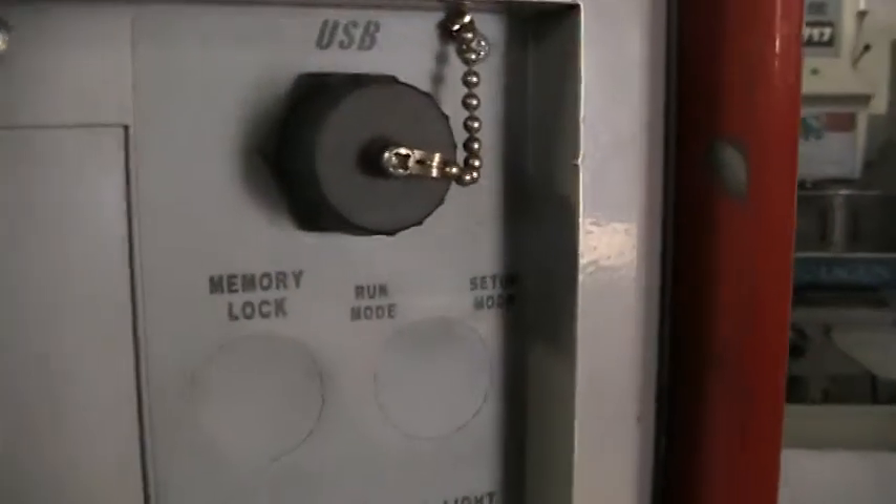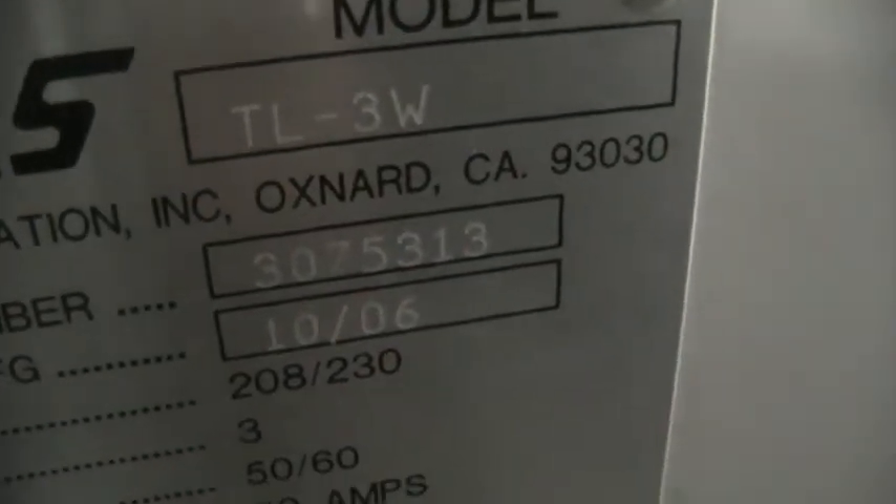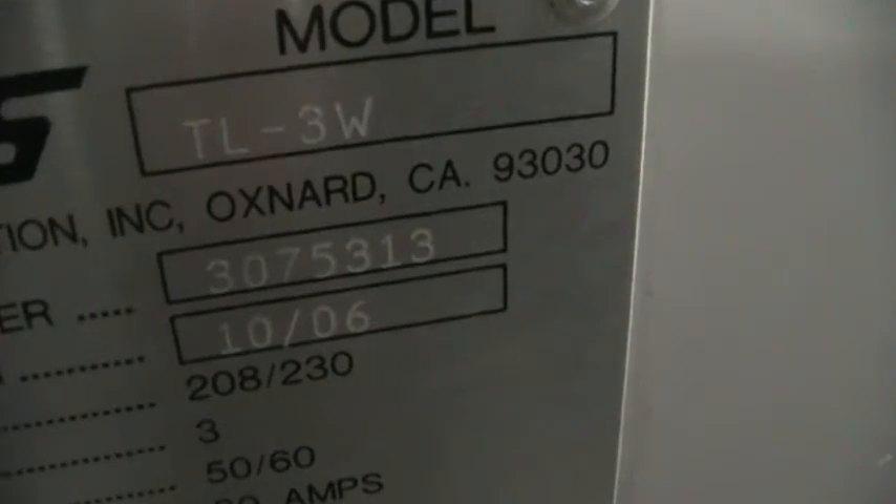This does have the USB port. We'll go ahead and take a quick walk around the back side here and get the serial number, which is 3075313.